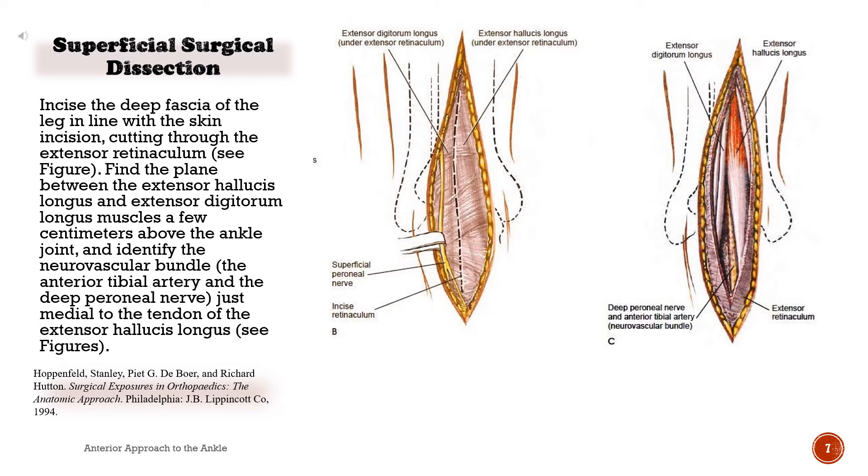Superficial surgical dissection. Incise the deep fascia of the leg in line with the skin incision, cutting through the extensor retinaculum. Find the plane between the extensor hallucis longus and extensor digitorum longus muscles a few centimeters above the ankle joint and identify the neurovascular bundle — the anterior tibial artery and the deep peroneal nerve — just medial to the tendon of the extensor hallucis longus.